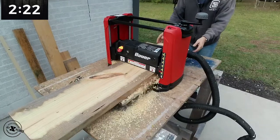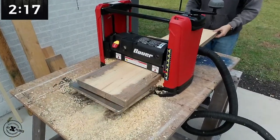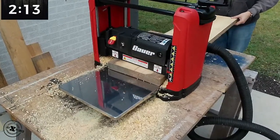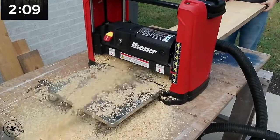This 12-inch wide board is handled quite easily by the Bauer Planer. It is an old piece of scrap wood, so it was throwing off a lot of shavings — and there is the clog.